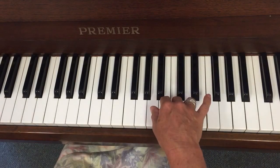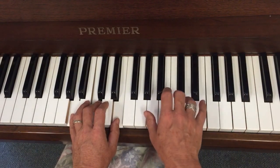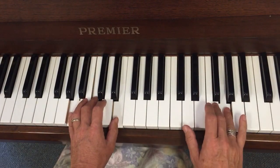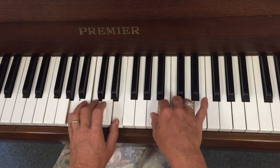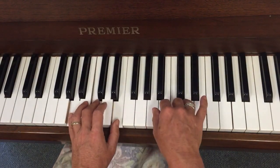Five, four, three, two, one. Also sounds lovely with these chords. More — five, four, three, two. Oh yeah.